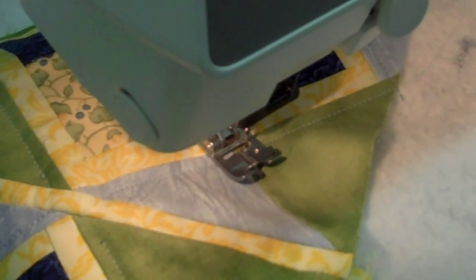Hello, this is Paula from Tri-State Sewing. Before I sit down at the machine, I want to show you what I'm doing.